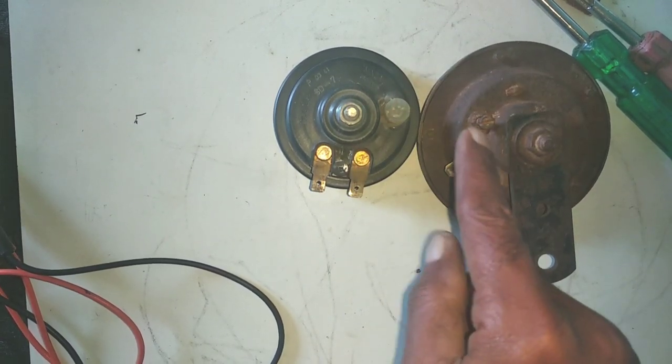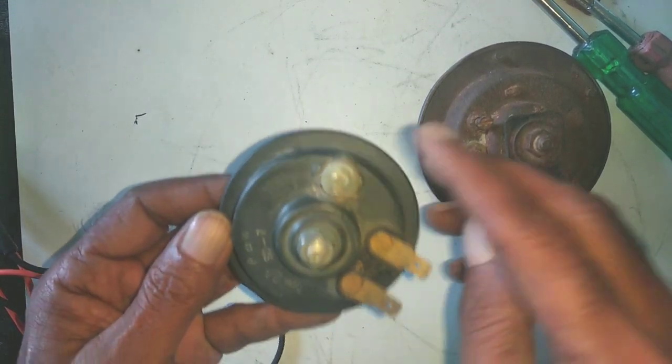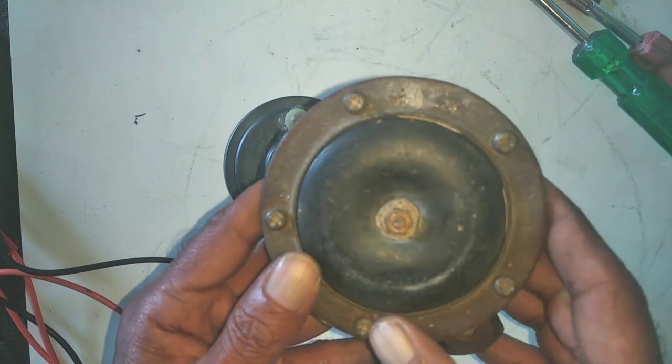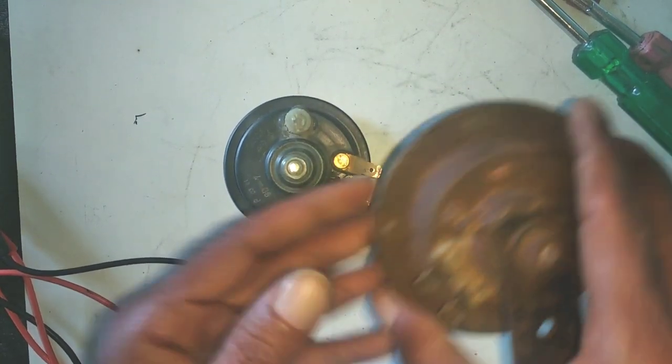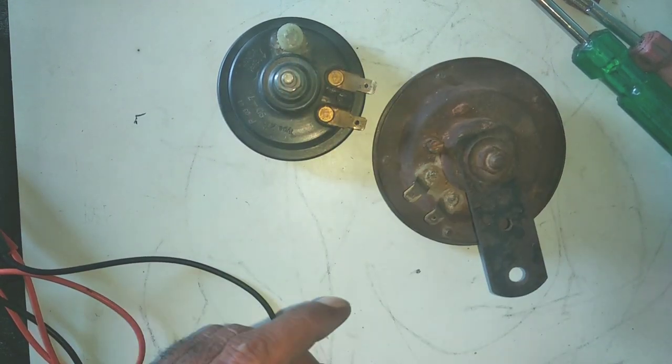I'm going to check the connection from the battery. Here I will show you the new one. You can check the checking point.